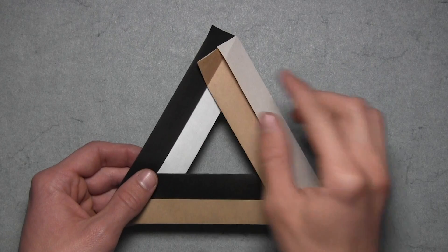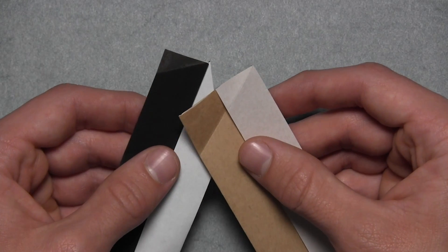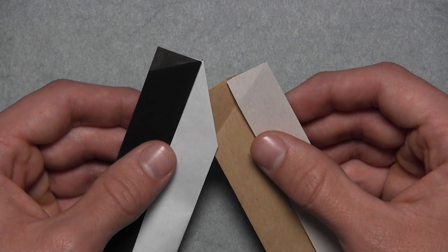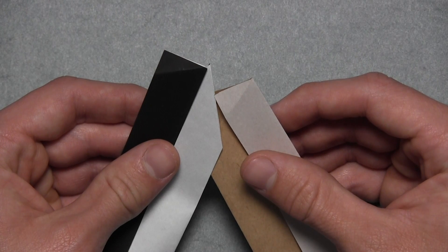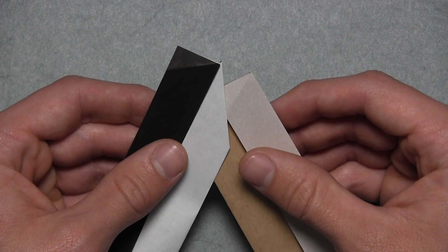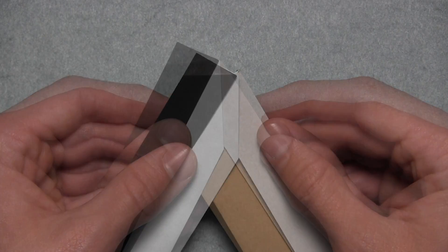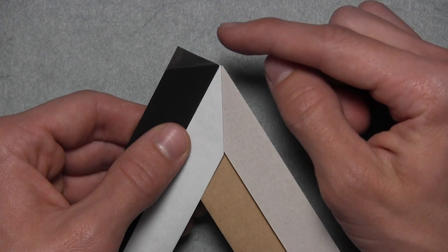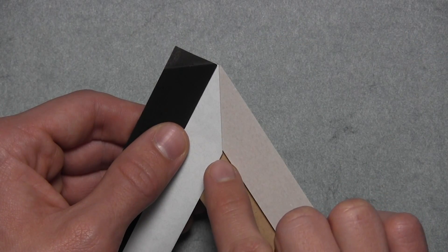And now we need to connect the first and last units together the same way. I find it easiest to do that by carefully separating the two units on the top of the model. Then again we carefully want to slide the first unit's flap inside of the last unit's pocket, just like we've been doing. Make sure you only slide the top layer of paper from the first unit inside of the third unit's pocket, and you'll see that the units will pretty much align themselves. If not, make sure that both units are aligned at the top of the model and at the bottom of this vertical edge as well.